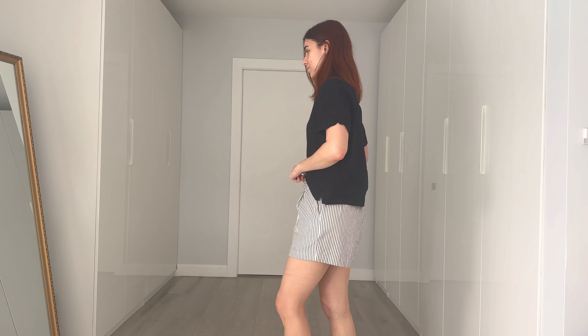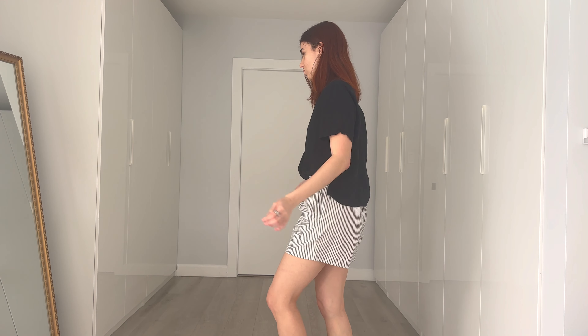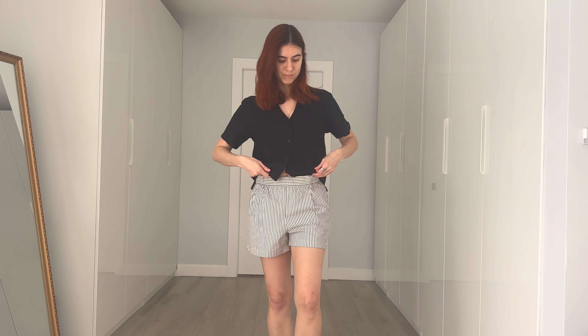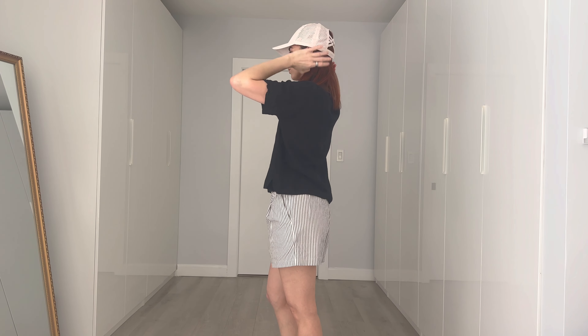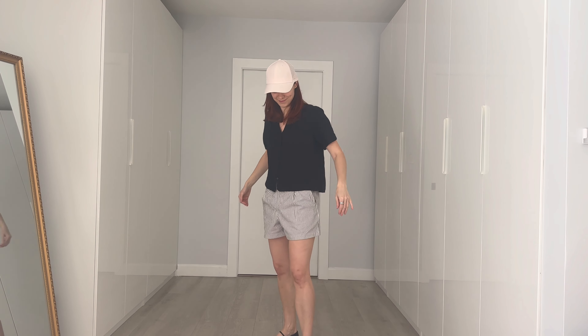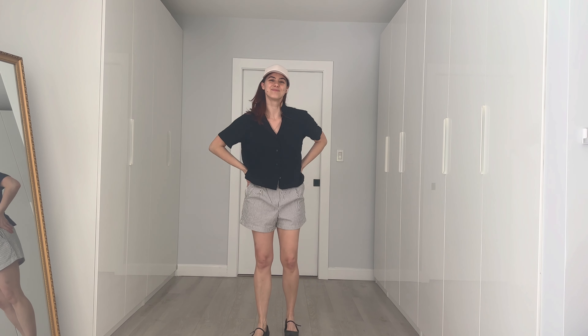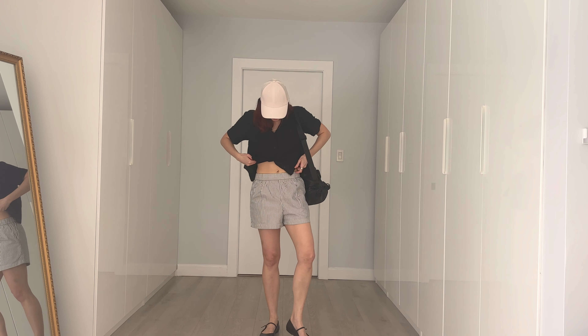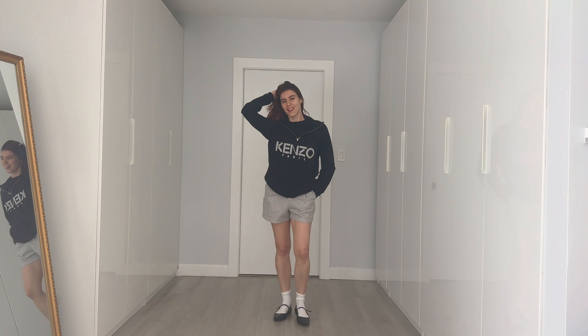Speaking of casual, let's go all the way — some loose fit linen shorts. I can confidently say I will be living in these shorts with ballet flats this summer. Ballet flats are a great option for these types of shorts when you don't feel like wearing sneakers. In this outfit I'm pairing them with a boxy cotton buttoned-up shirt and adding a baseball cap to make it more sporty. Fun fact: my head is so small most adult hats do not fit me!